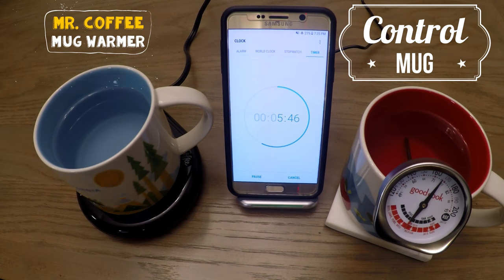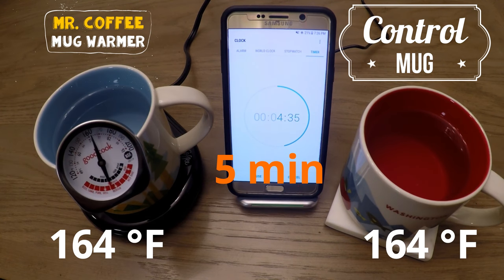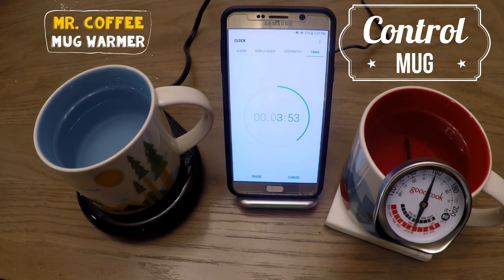After 5 minutes we see a significant drop in both mugs — a 20 degree drop from 184, so now we're at 164. I did not expect this much of a drop within such a short amount of time.